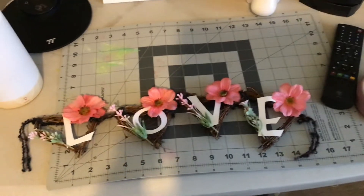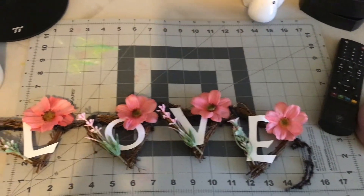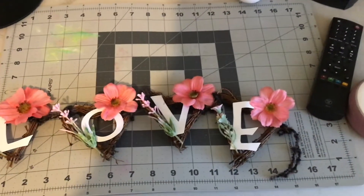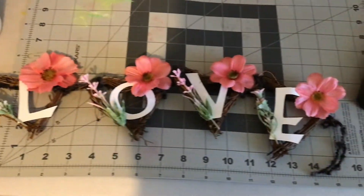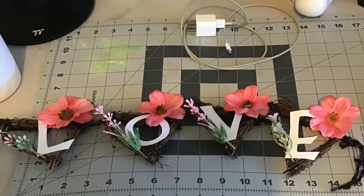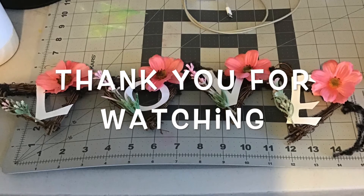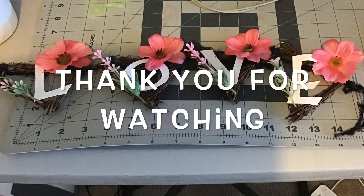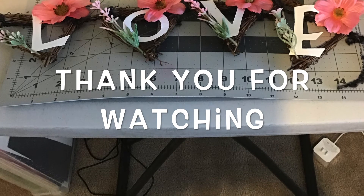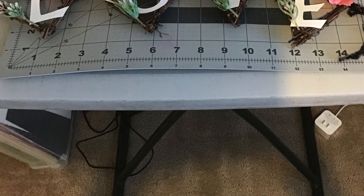Here you have it. If you want to do a banner with the heart grapevine, this is the idea I came up with. You can paint it, you can do many things with it. I hope you like it. Please like my video and subscribe — that would really help me a lot. Thank you for watching, and I'll see you next week. Thank you.